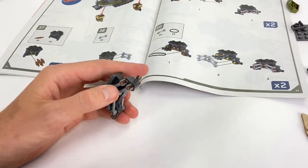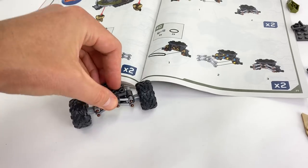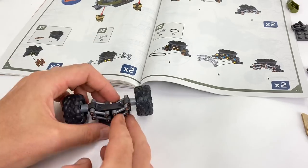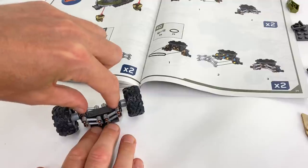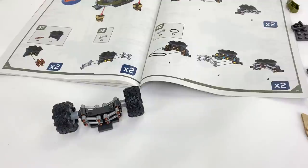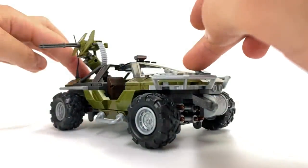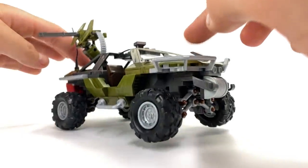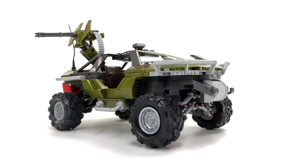The only weakness in this system is that it is very dependent on that rubber band in the middle. If you were to lose it or break it, you're going to have a very saggy Warthog. Simple solution: don't lose it or break it and you'll be fine. But in all fairness, this is by far the most impressive and effective functioning suspension setup they've ever produced for one of their Warthogs.